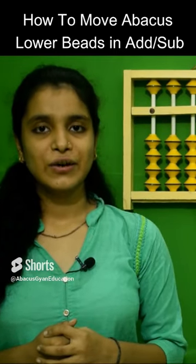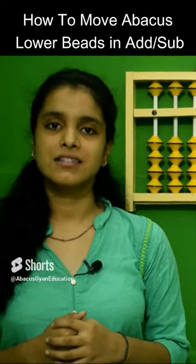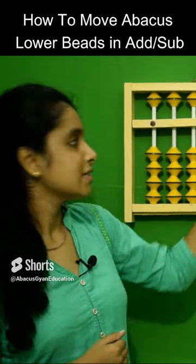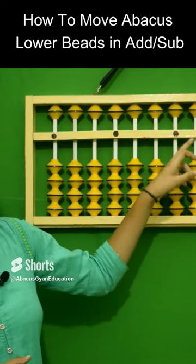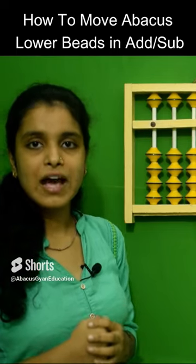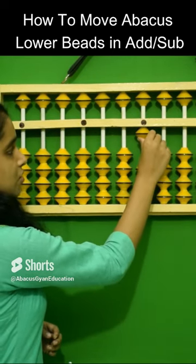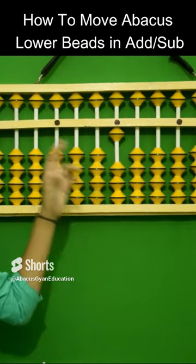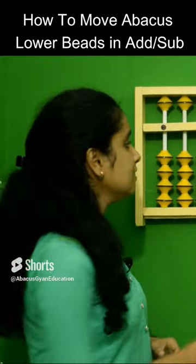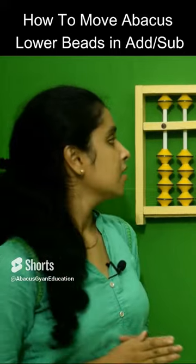Hello everyone, today we are going to learn how the beads work in case of addition and subtraction. If you want to add something, then the beads come to the center line, or the beam line, or we call it the answering bar. So if you want to add one, we have to just put this bead towards the answering bar — this shows plus 1. This is the value of bead 1; if you want to add 1, this bead should come towards the answering bar.